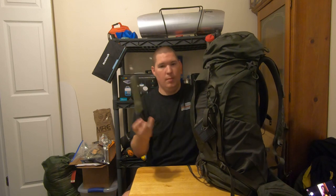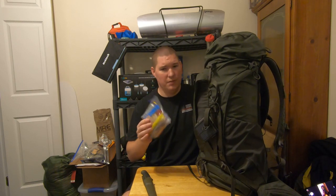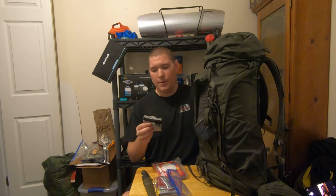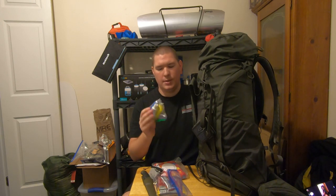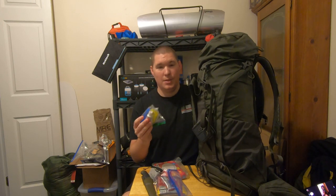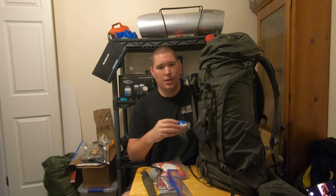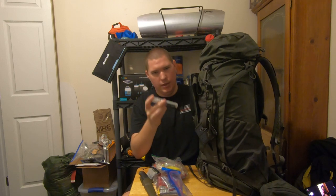On the outside: my Mora Companion knife, my drink mix — kept on the outside, quick and easy to get to for a little boost of energy. Baby wipes. A little pocket microfiber towel — the reason it's on the outside is so if I wipe down my shelter, I can hang it right here and let it dry out throughout the day. Toothbrush, toothpaste, camp soap, lip balm — kept on the outside because it's probably going to be one of the last things I do before I leave camp. Bug spray, because you need bug spray.